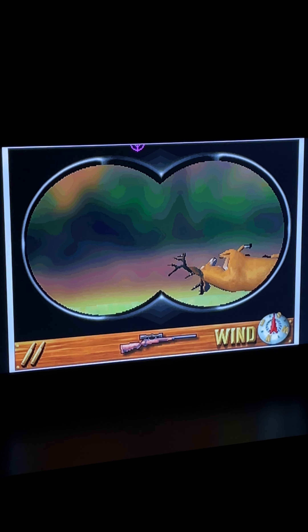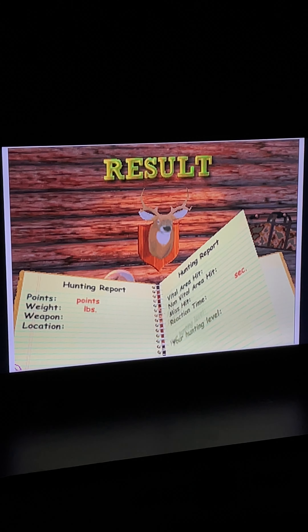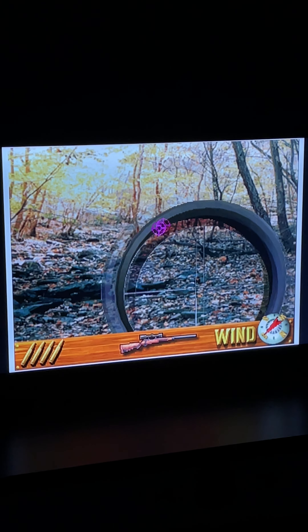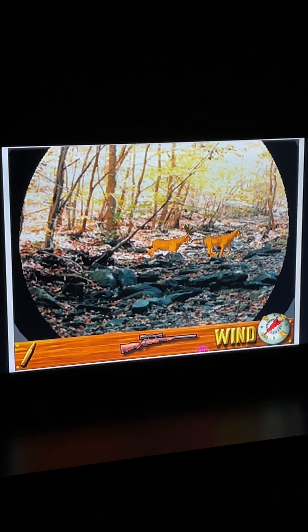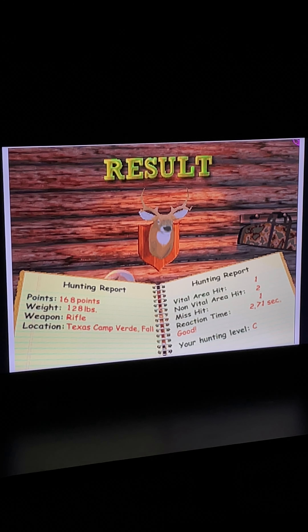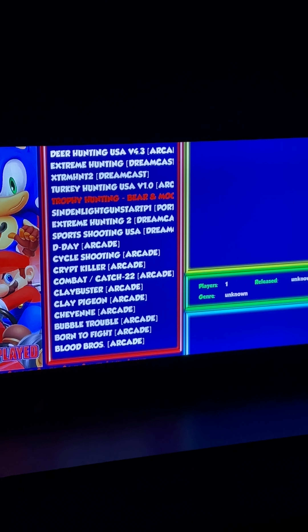Oh yeah! Got him! So that's a little demo of Deer Hunting USA. Why don't we show off some Trophy Hunting next.